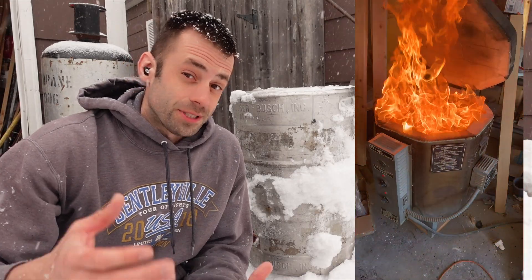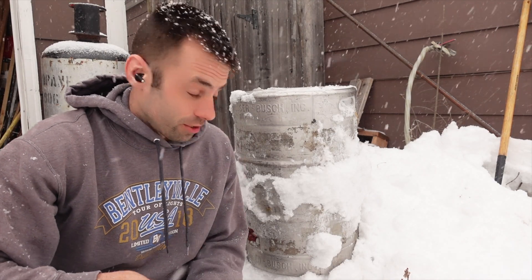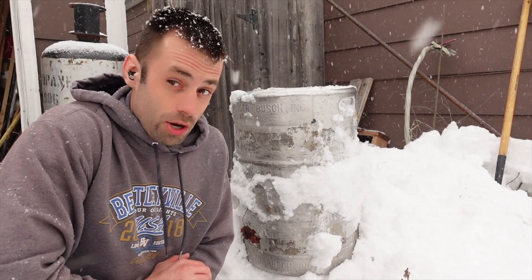After a couple of disastrous attempts at ceramic slurry burnouts, I realized I need to make a proper burnout kiln. I had a leftover keg from when I was going to build a furnace, and I figured this might be good for a burnout kiln.